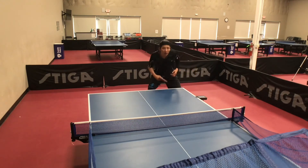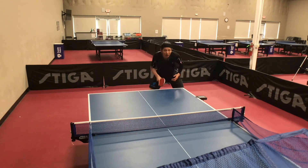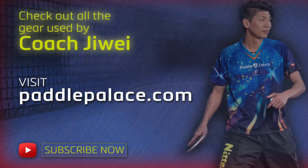I hope these tips help you play better, and please visit PaddlePads.com and subscribe to our channel.